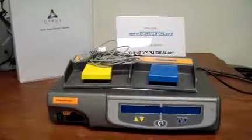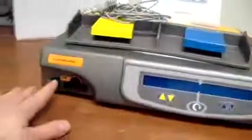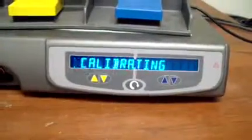Hey, it's Keith from DCSP Medical. Today we're looking at a Gyrus Plasma Kinetic system. We'll go ahead and fire it up. While it's running through its sequence here,